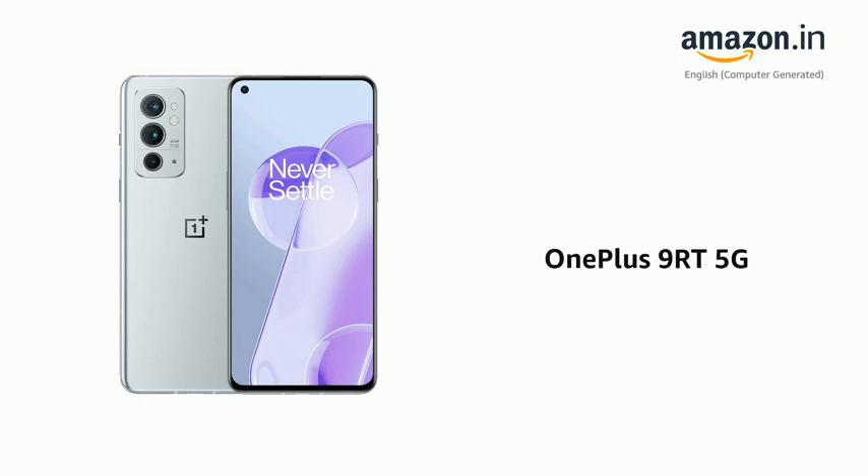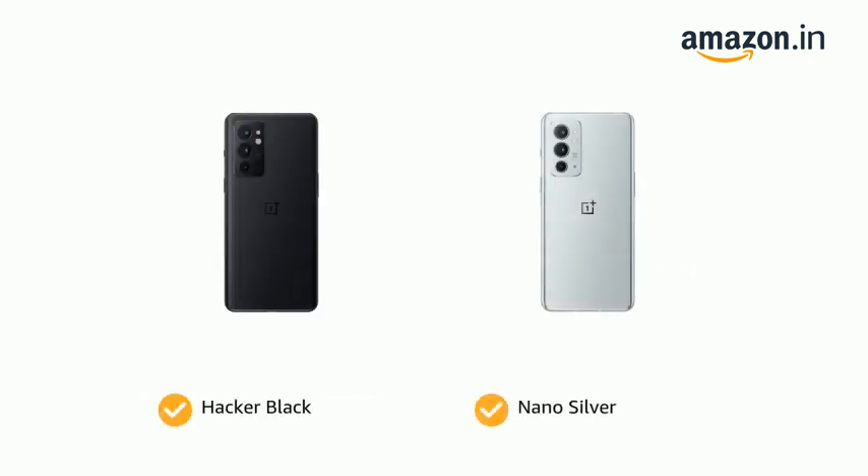Presenting the OnePlus 9RT 5G. The phone comes in color options of Hacker Black and Nano Silver.